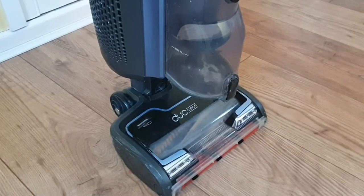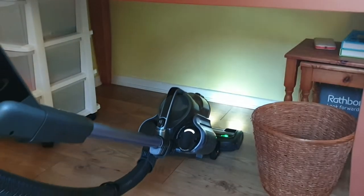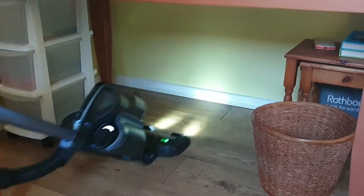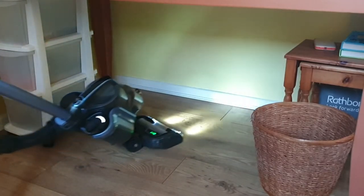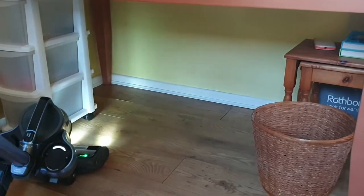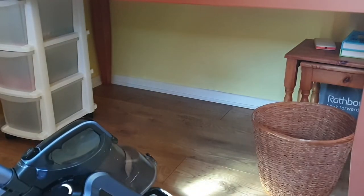I'm going to show you the main features of this vacuum cleaner and hopefully that will help you make an informed decision on whether this is the machine for you. If you're currently undecided whether to go for a corded or cordless vacuum cleaner, I wish I'd gone cordless years ago. It makes a massive difference in terms of time and ease of use not having that cable trailing around behind you. I've found I can easily get around the whole house on a single battery charge.